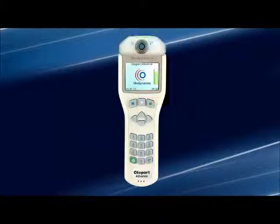The probe connector at the top of the instrument accepts the OAE probe for patient testing, is used for calibration, and is the attachment point for future expansion.